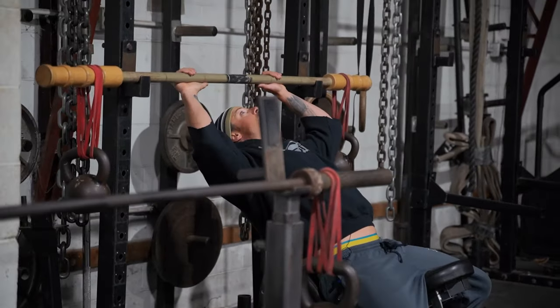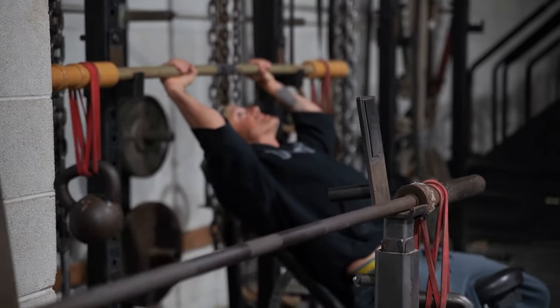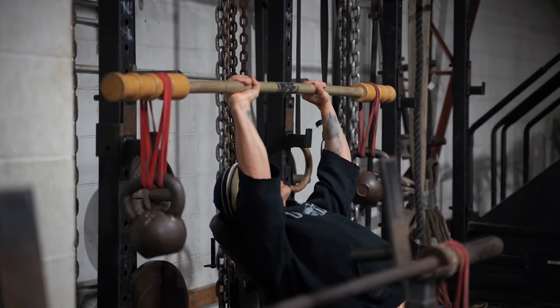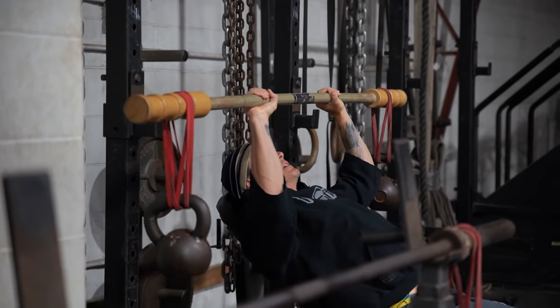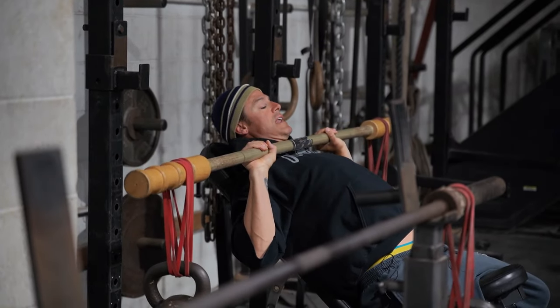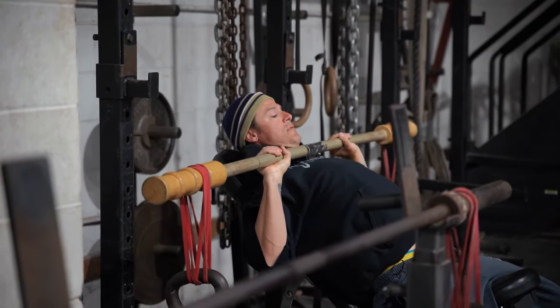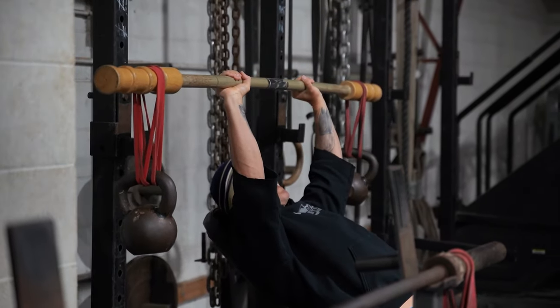So whenever you take this bar out, same position you would go — right out the gate. You have to keep your lats super tight to control it, and hit it in that same spot like Arnold told us all to, for a nice little chest stretch.